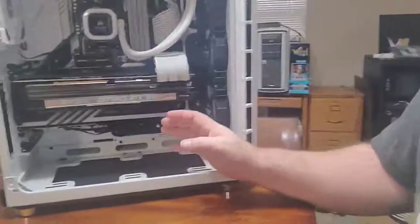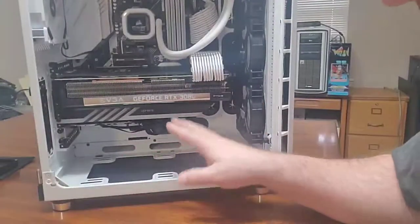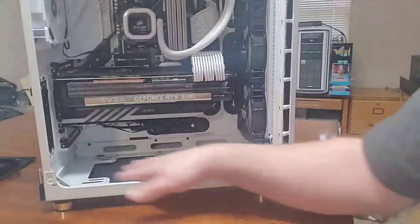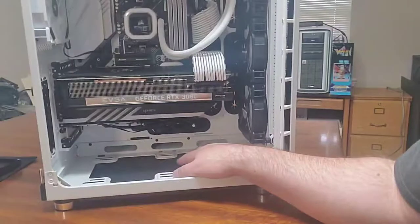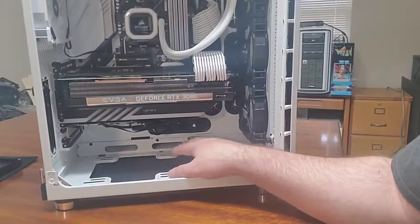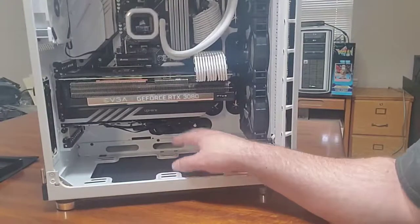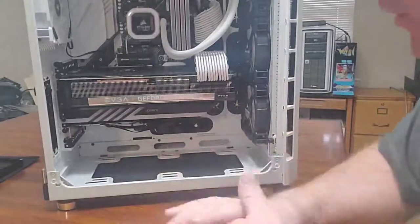Overall it really cleans up the space down here. I've still got a couple of things left to get. I'm still going to get two fans for down here — since the bottom supports 140mm fans, I'm going to get the QL140s and put those down here, white obviously.